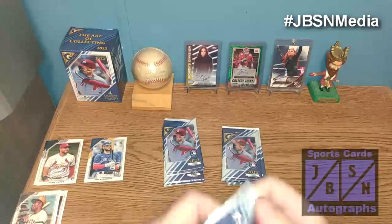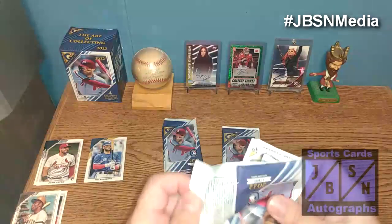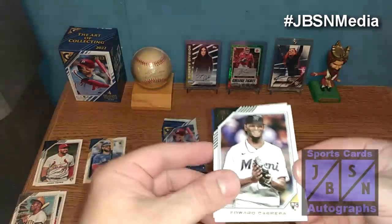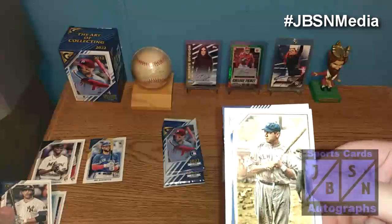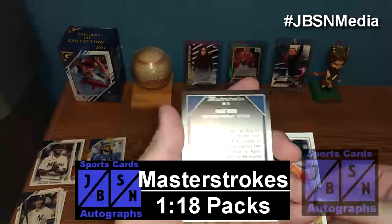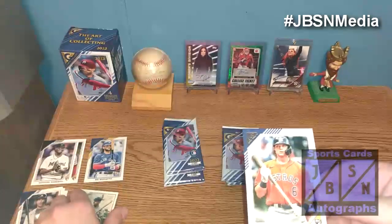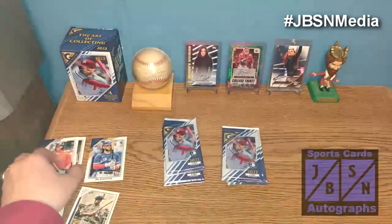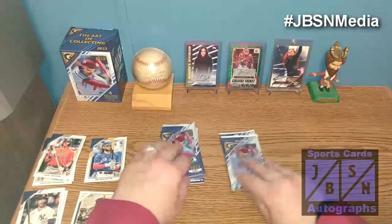Let's continue and see if we can hit something nice out of here. We got a rookie here to start it off — Edward Cabrera right there for the Marlins. Giancarlo Stanton right there. We got a Master Strokes card — that's a nice card right there — it's going to be a Babe Ruth. That is awesome right there, a nice insert card, Mr. Babe Ruth on the Master Strokes. And Jake Myers right there on the rookie for the Astros. That Master Strokes card is very nice.